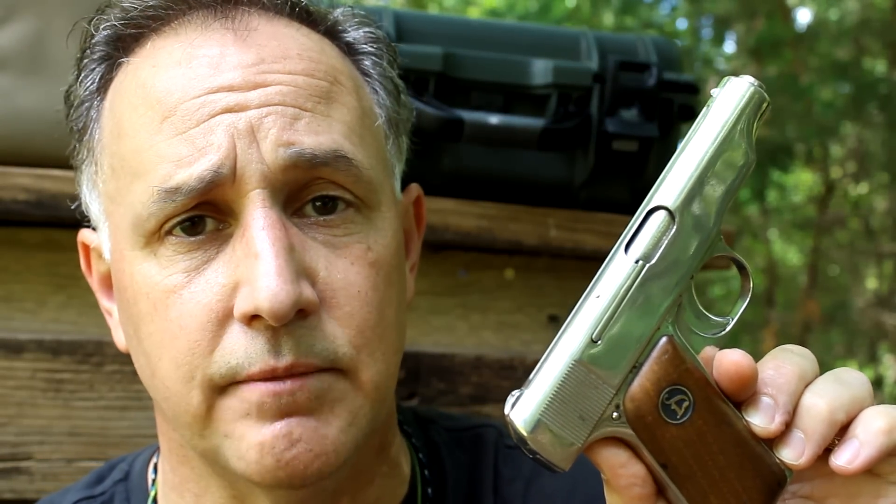We're continuing our mouse gun series. This is in 32 ACP. Most self-defense experts agree that 380 ACP is really the lowest caliber you really need to depend on. Can 32 ACP be used as an effective self-defense round? Yes, it can, but you're really taking chances with the anemic round of the 32.